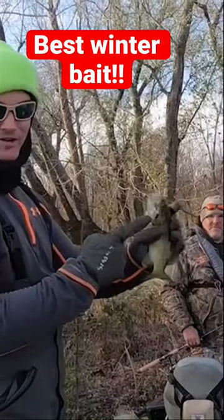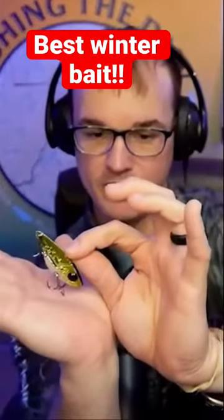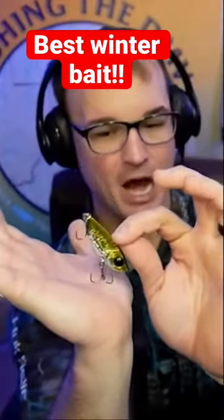Number one for blade baits, you're throwing it on straight braid. I like to throw it on spin gear. You want that thing sitting down on the bottom just like this, and you want it to just pop off the bottom by a couple of inches.